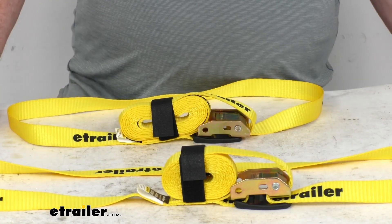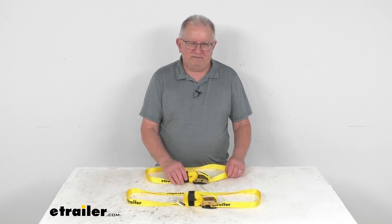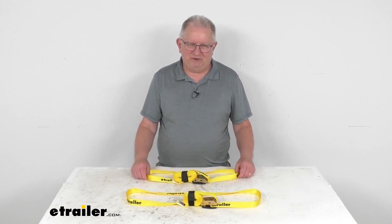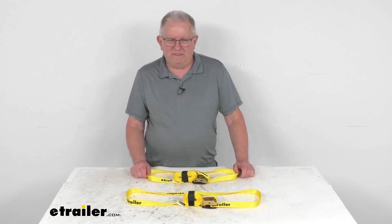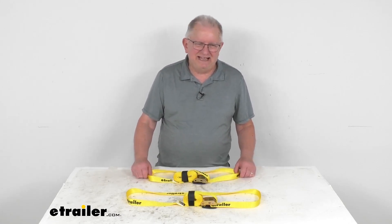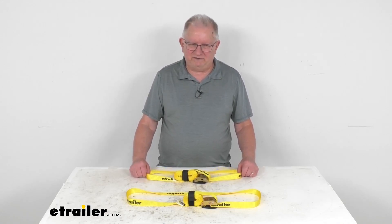Now a few specs on this. This is for a quantity of two straps. The strap dimensions are one-inch wide and ten-foot long. The maximum load or break strength per strap is 1,320 pounds. The safe working load limit, which is a third of that, is 440 pounds for each strap.